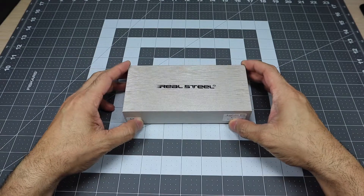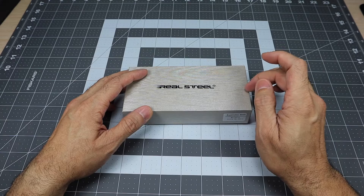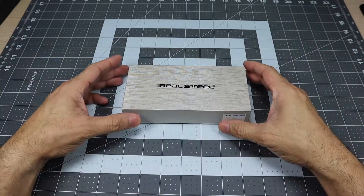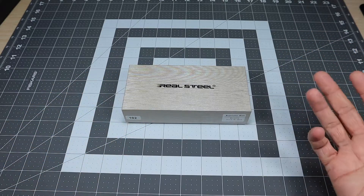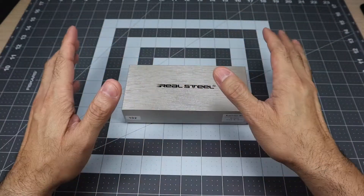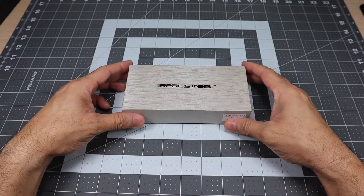This is by Real Steel, and this is the Megalodon Micarta edition. They do have other editions, but this one is Micarta. I really like Micarta, but I just don't seem to find a lot of knives that I like with the Micarta handle. So that was another box this checked off that made it a lot easier to purchase.